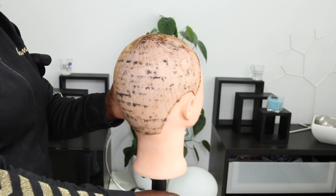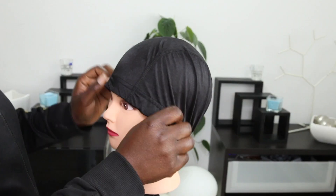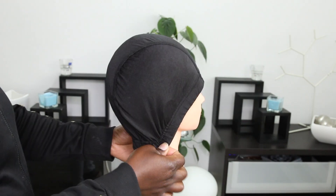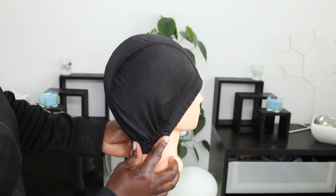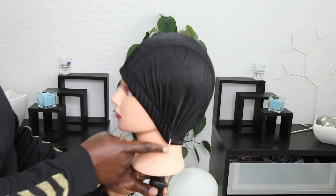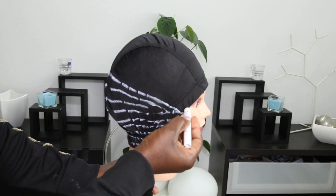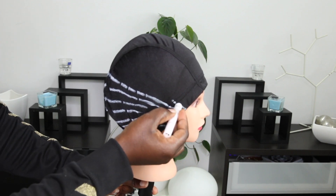Hey beauties, welcome back! How are you guys doing? Hope you guys are well. So in today's video I'm going to show you guys how I created — or rather how I achieved — the wig I'm wearing in the intro. So if you're interested, please do keep on watching. Alright, so I already placed my wig cap on the mannequin head.